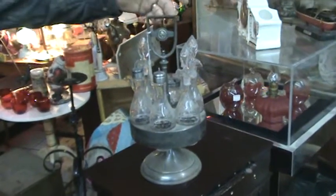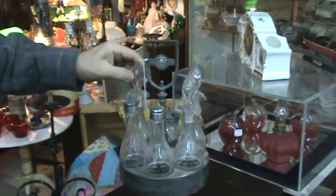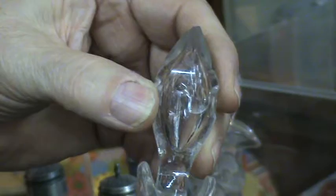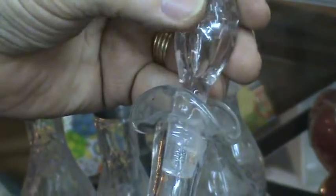Here is a caster set with six bottles. Notice that the bottles are all engraved and that the stopper is hollow ground. Notice that the interior is hollow and that it is honeycomb cut here.